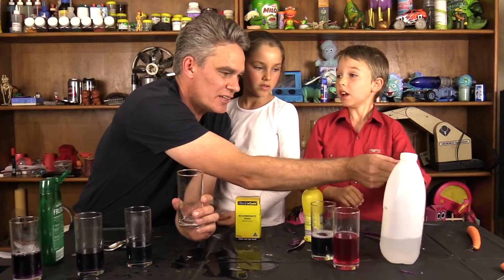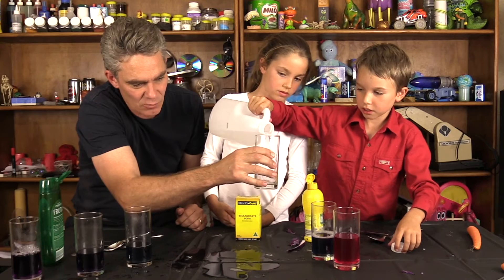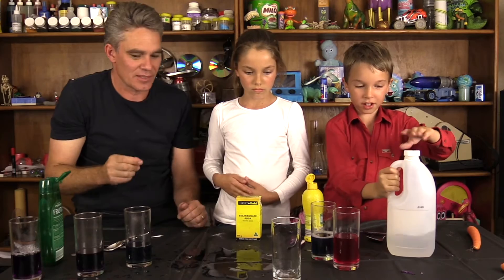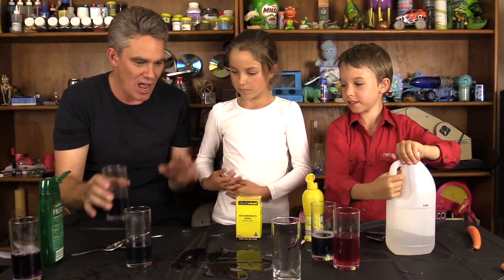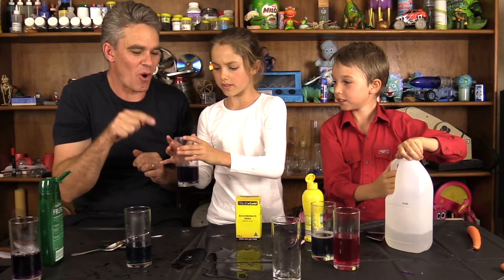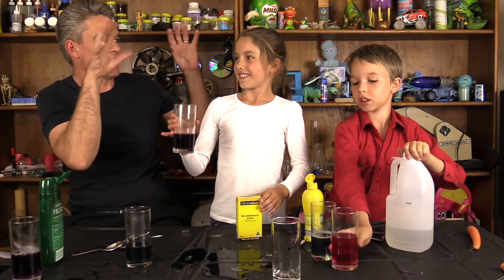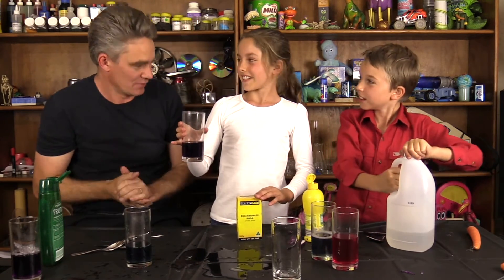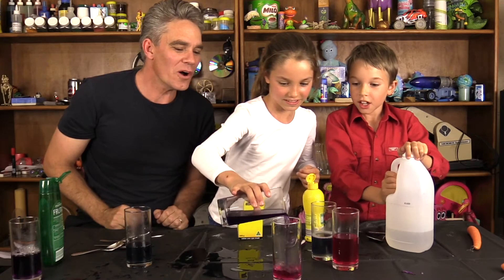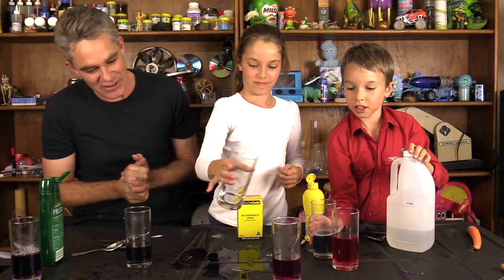What you need to do for this magic trick is get a bit of vinegar and just put a little bit into the glass — it doesn't look like there's anything in the glass does it. And then you say: Abracadabra, a colour will change! Then Mick, you pour your magic liquid into that glass. Abracadabra, a colour will change! Look at that — that's a good magic trick isn't it.